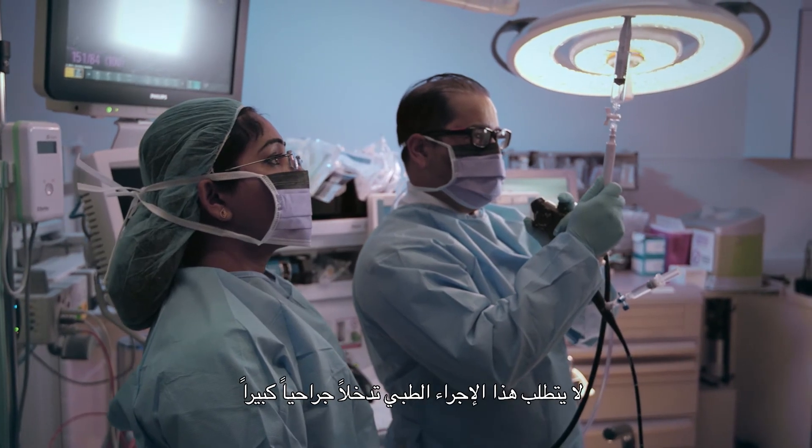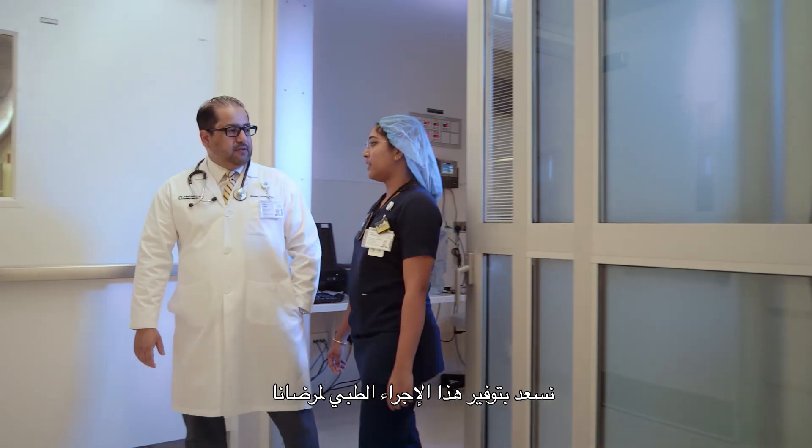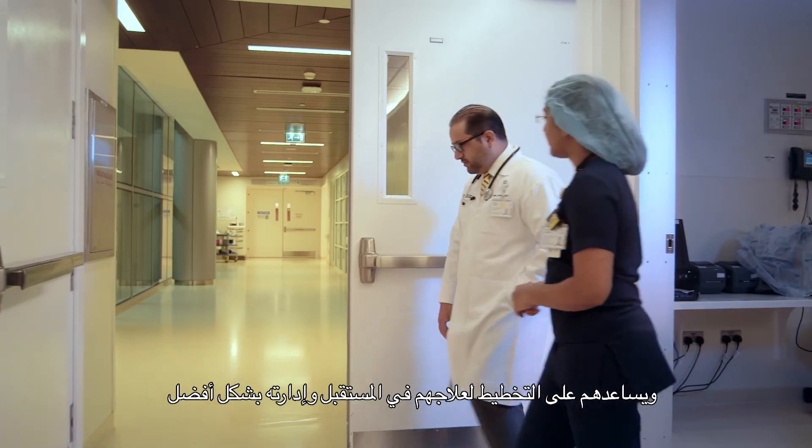EBUS bronchoscopy is a minimally invasive procedure. It is safe and painless for the patient. Common complications that we would see are coughing and some throat irritation. Uncommonly, patients can have bleeding, but this can be easily fixed. It's very satisfying that we can provide our patients with this highly advanced, minimally invasive, and safe procedure to help better plan and manage their future treatment.